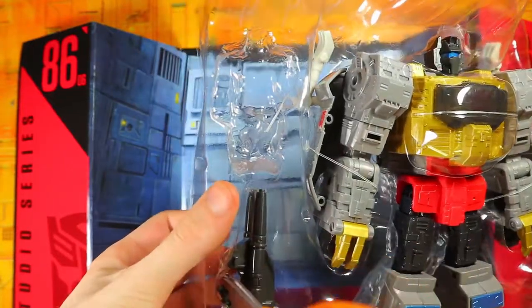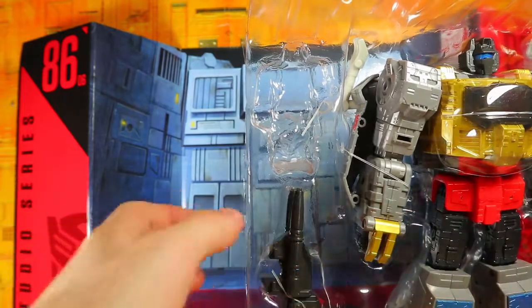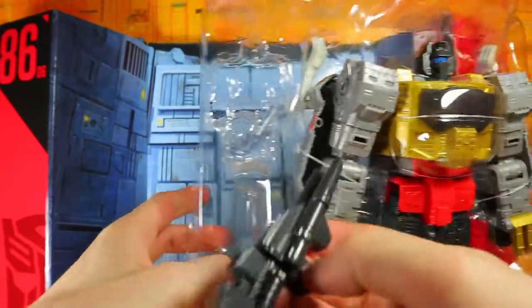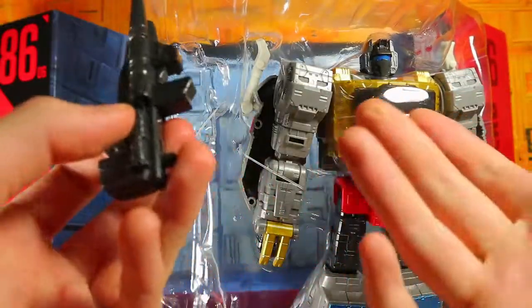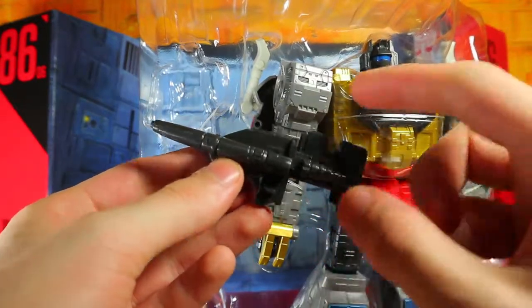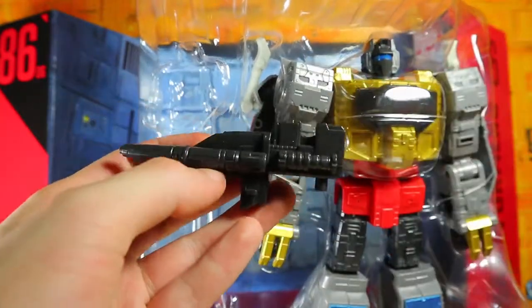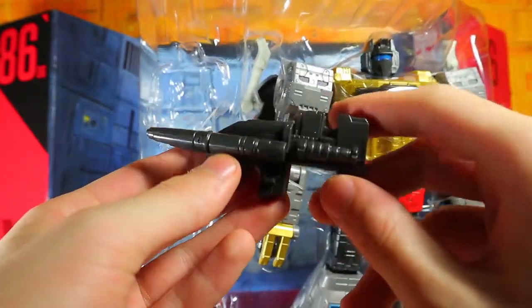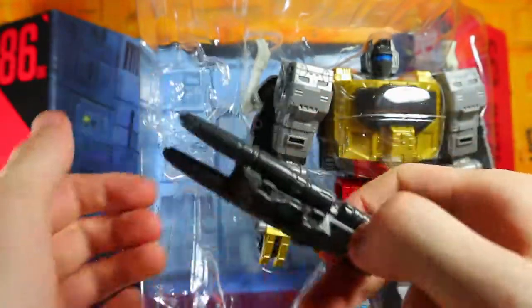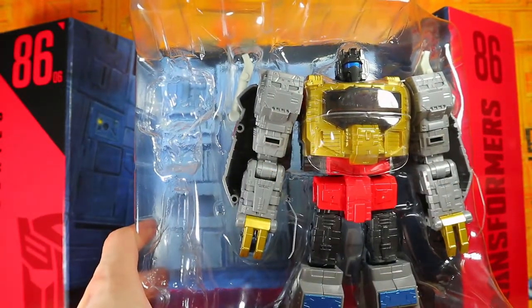Taking out his rifle — let me cut the twist tie. He doesn't come with a sword, which is a little disappointing. I know people say that in the movie he didn't have the sword, but I don't care — give him a sword. The gun looks nice though; it's got kind of a seat-looking section. You could almost put Wheelie there, but that doesn't work. It's just a little gun with tabs on the side and a peg, and it seems Blast Ports compatible.